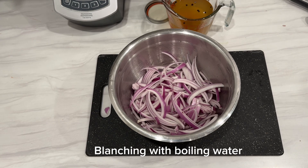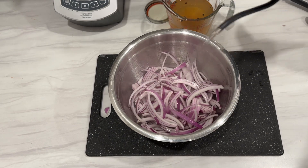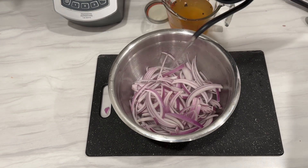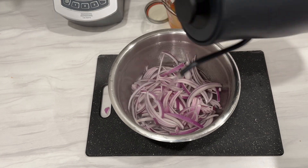The next step is to blanch the onions. Blanching is the process of pouring boiling hot water over the vegetables. In many vegetables, there are natural enzymes that cause the vegetable to ripen over time.